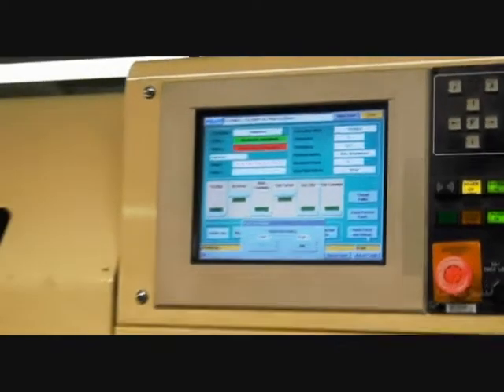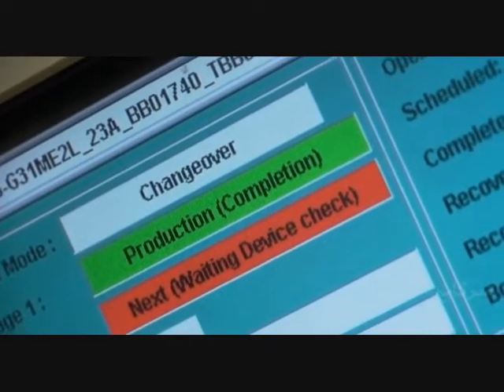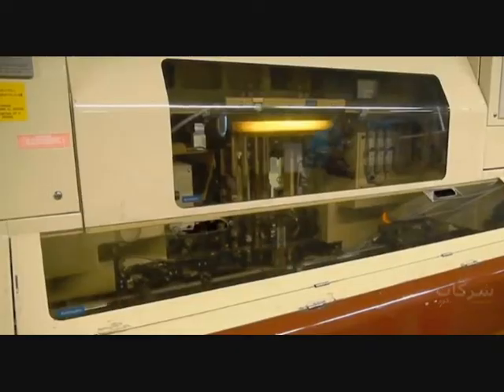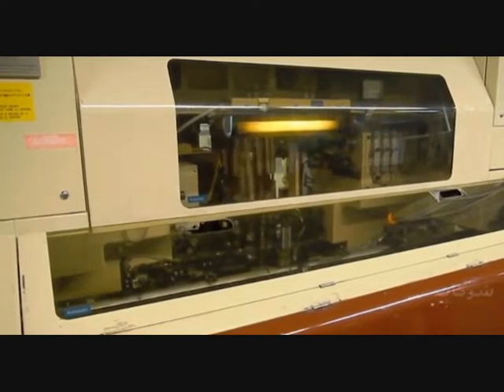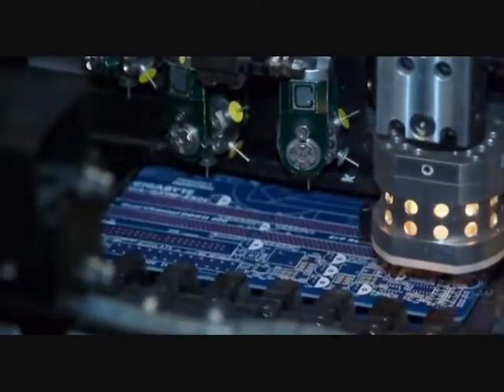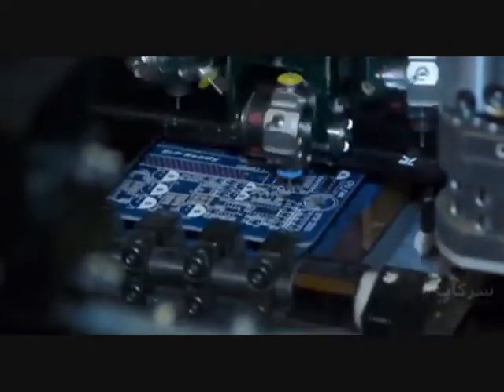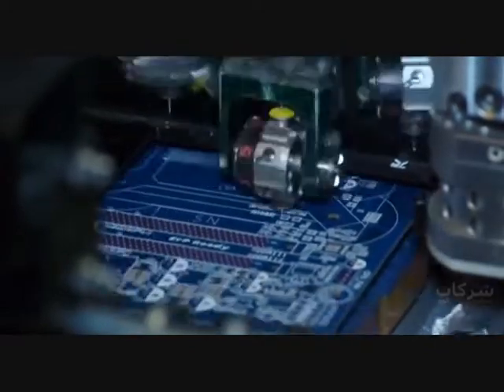All motherboards today have really thin and small components that are directly placed on the board, called SMDs. The high-speed chip placer can place from 5 to 10 components per second — that's really fast. Most of the components mounted by these machines are around a millimeter wide and must be very precisely placed on the PCB.